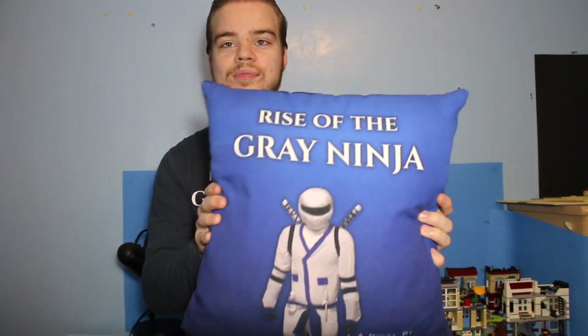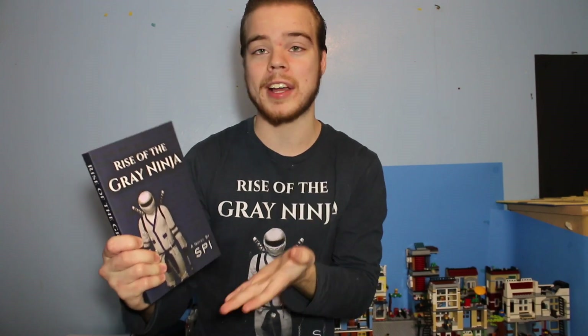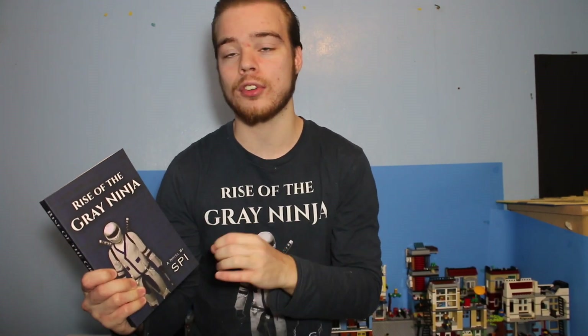My next upload for my main channel, SPI Studios, will be the 24th episode of Students of Spinjitzu. The series is on its third season right now, so if you haven't watched it before, I highly recommend checking out that link down below. Also, I published a book called Rise of the Gray Ninja — it's about a teenager named Zach Rylar who is trained by his grandfather to become a ninja and defend his hometown against a gang that is taking it over.